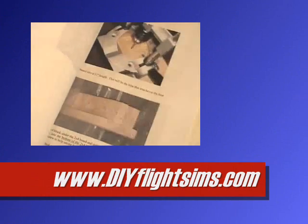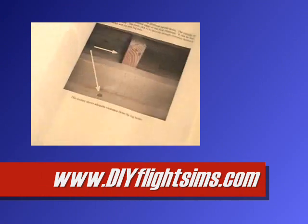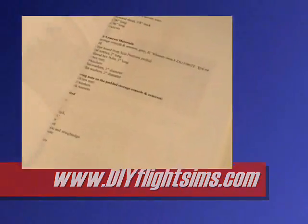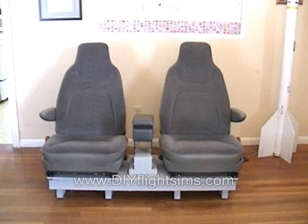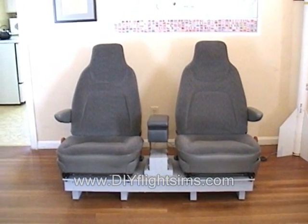The illustrated instruction manual includes all the measurements. You can download it free from our website as an Adobe PDF file. Now this was years before our do-it-yourself videos, so this is a more advanced project than what you're used to seeing from us.